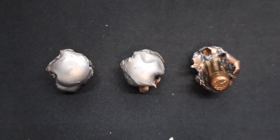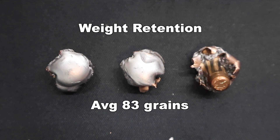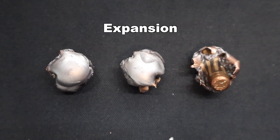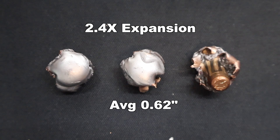Here are those 129 grain SSTs as recovered from the ballistics gel. These performed about perfectly as compared to what I thought they would do with a Superformance SST load. Weight retention wise, we saw 78 grains, 83 grains, and 88 grains for an average of 83 grains retained weight — that works out to 64% weight retention. These are a ballistic tip super shock tip bullet going supposedly pretty fast, so that's about what I would expect. And on to expansion, we saw 0.60 inches, 0.66 inches, and 0.61 inches for an average of 0.62 inches expanded diameter — that works out to 2.4x expansion.